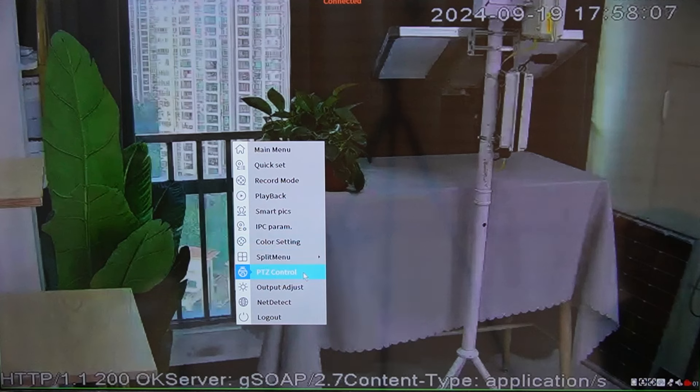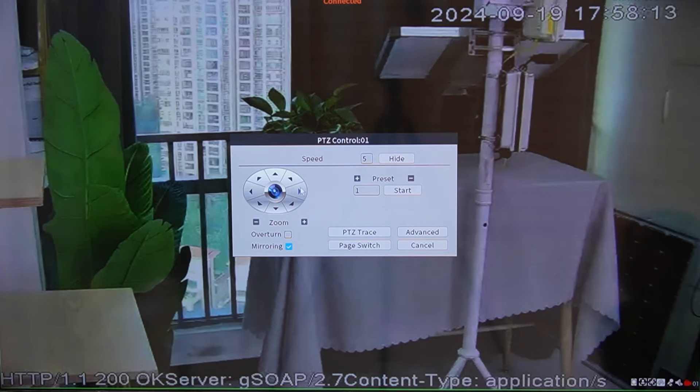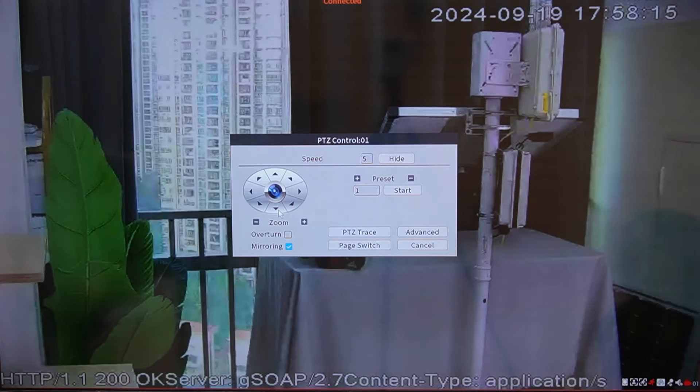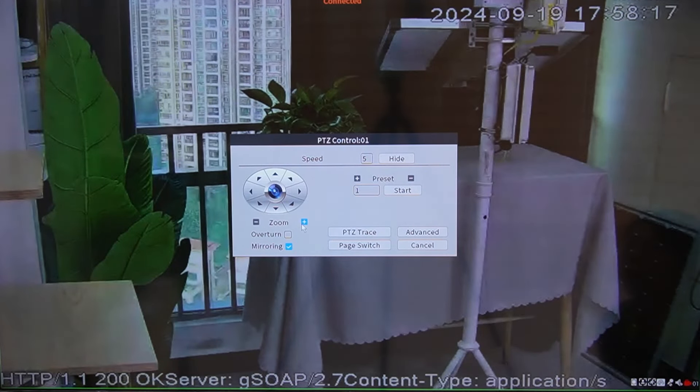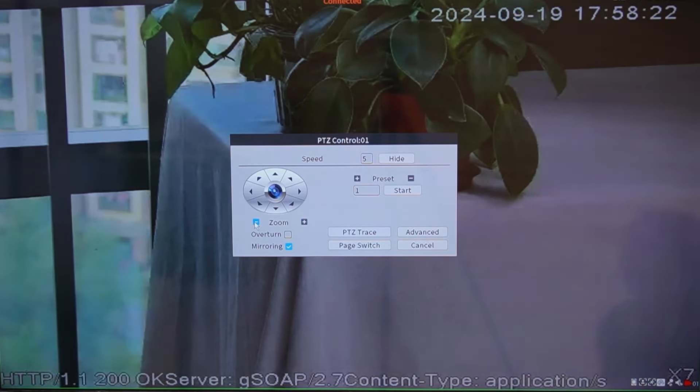And for a PTZ camera, you can even move it around. Just go to PTZ control — you can move left and right, up and down, and also zoom in and out.